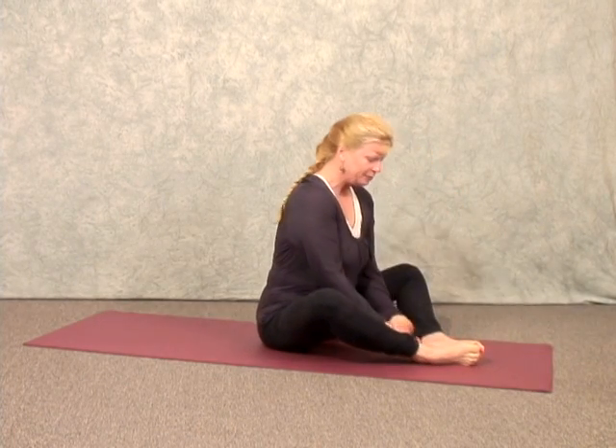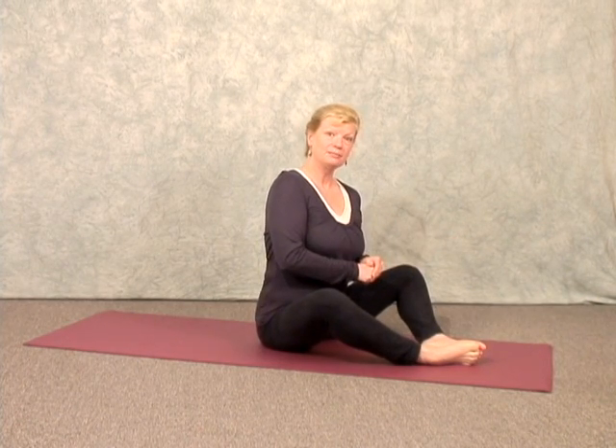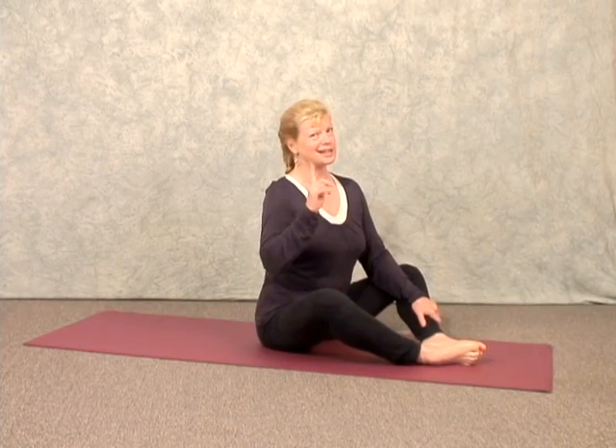We're going to keep pressing the acupressure points and breathing deeply for one to two minutes. That will help lower your blood pressure, help balance your endocrine system, and make you feel more energized. That's multitasking at its finest.